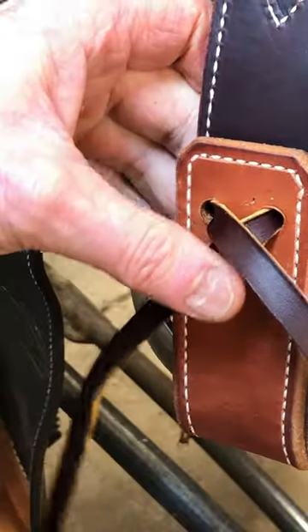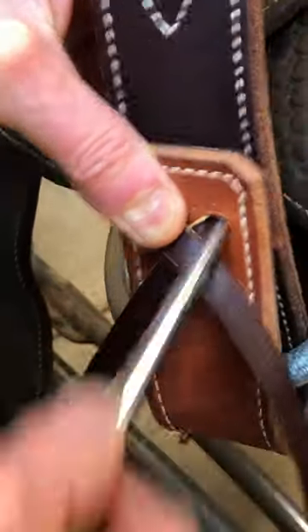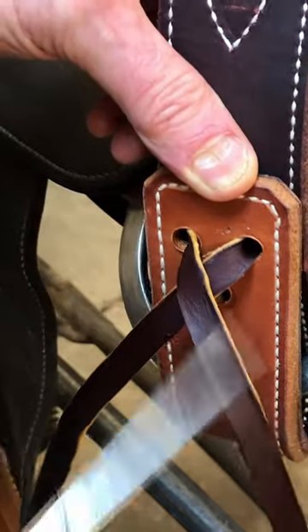Take my C.S. Osborne awl and enlarge the hole and cross over.